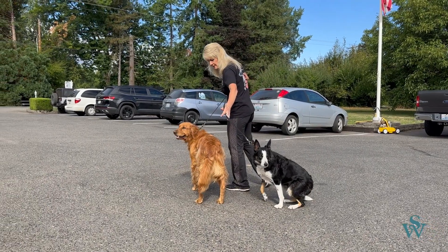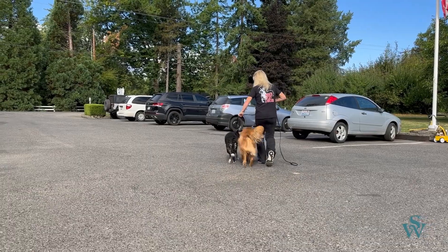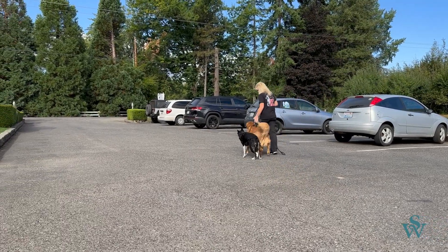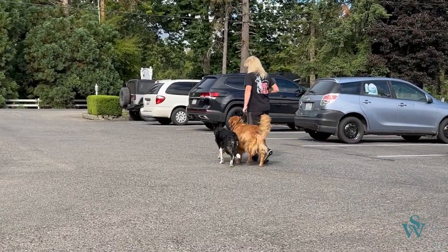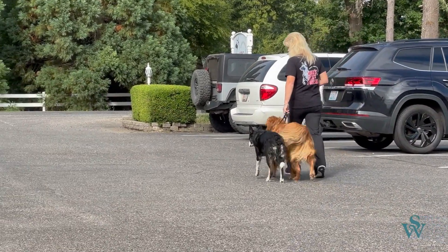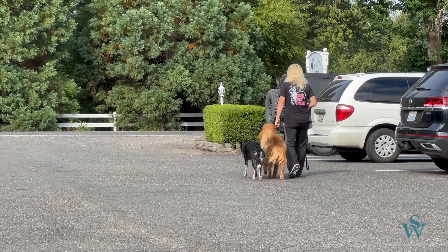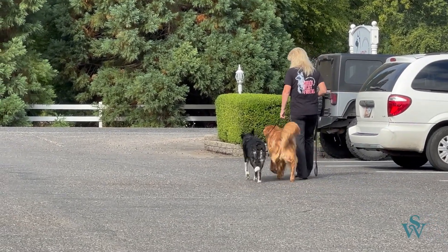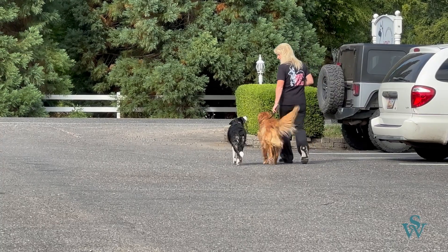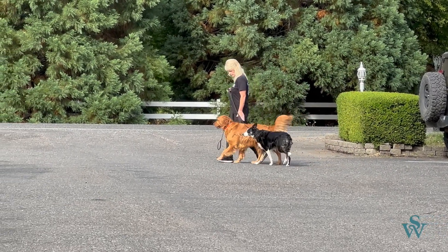Typically, I always have the bigger dog on the inside, because I don't want the bigger dog to crowd out the dog on the outside. And once we start walking, the dog on the inside is in the position just like they're the only dog.